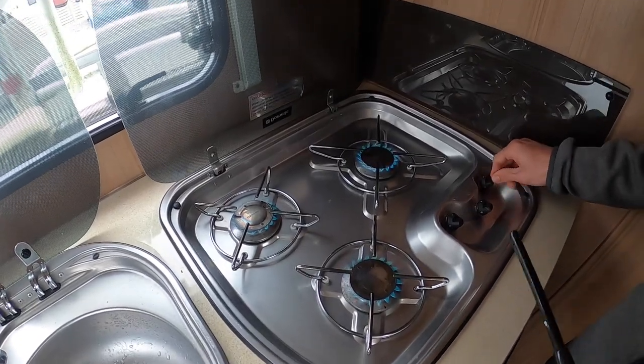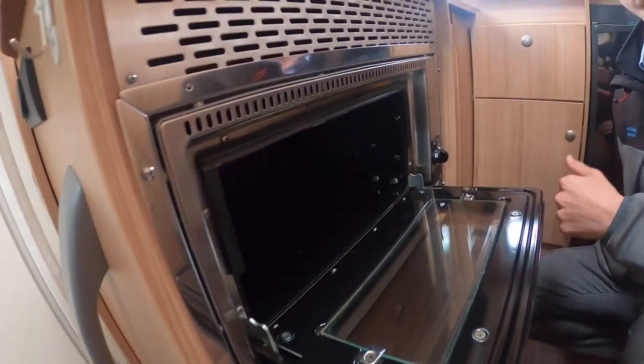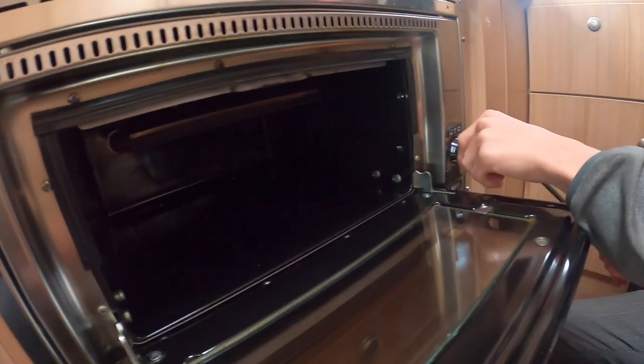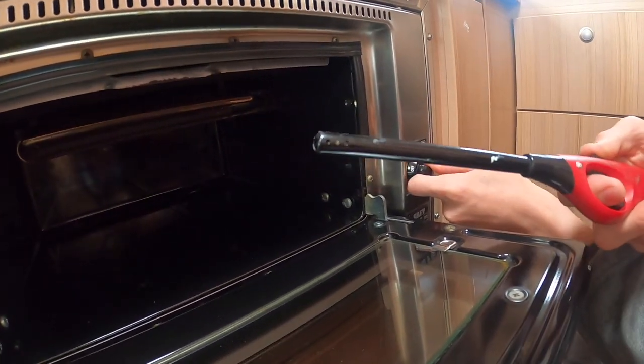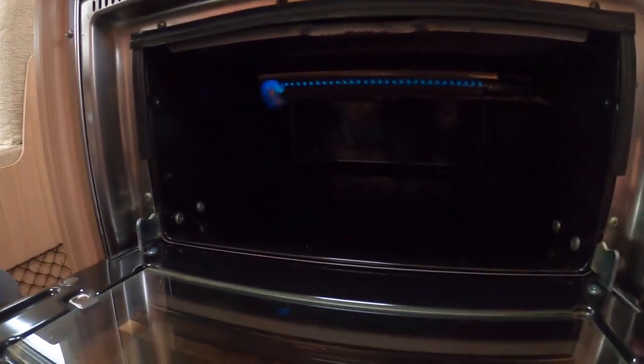And there you have your three gas burners lit. Also in your kitchen you've got your SMEV oven and grill. To light them, you still need to use an igniter — there's your oven lit, and there's your grill lit as well.